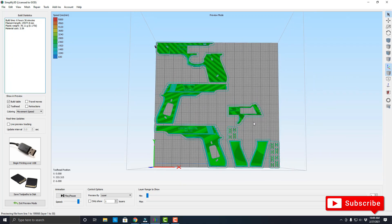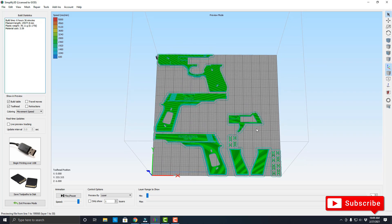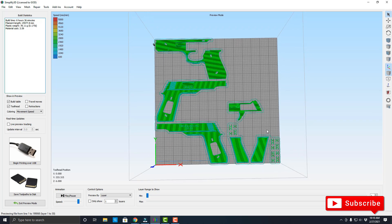Let's go ahead and see how that is printing, and then I'll show you how to put it together. I will be including all the links in the description so you guys can go ahead and download it and play with it afterwards.